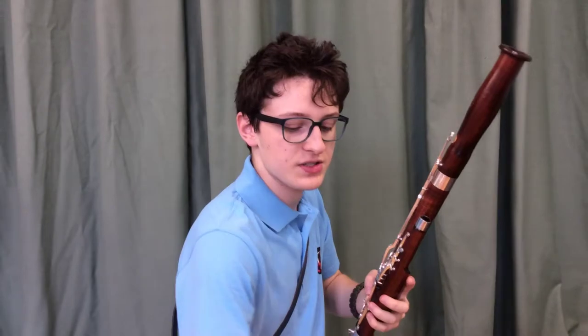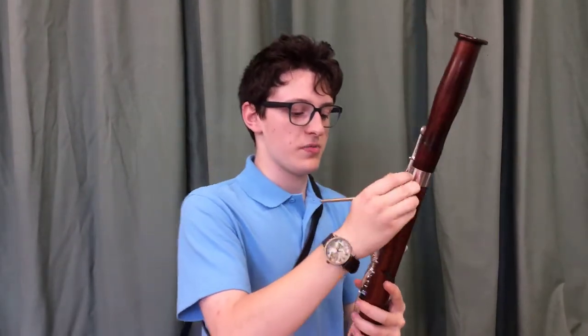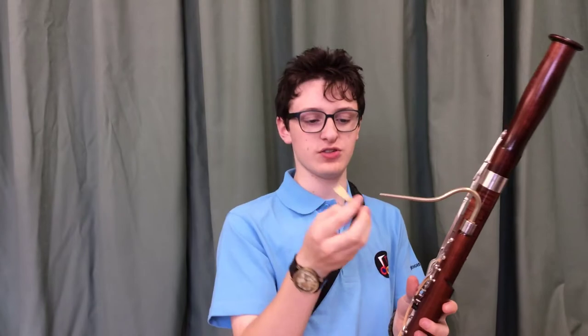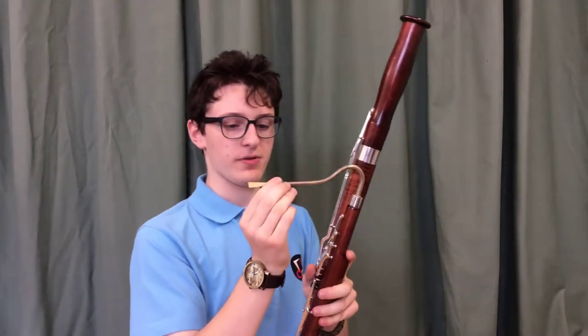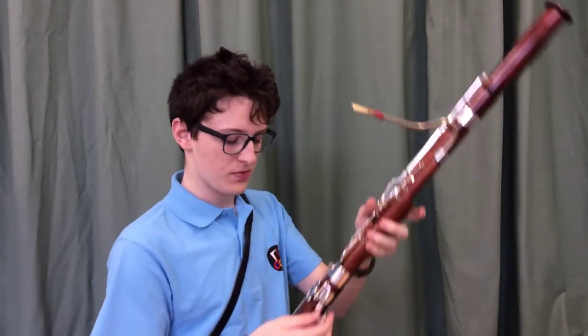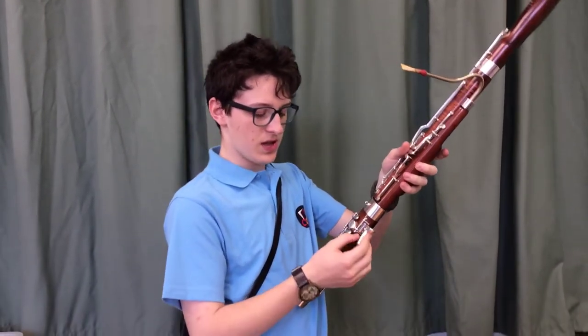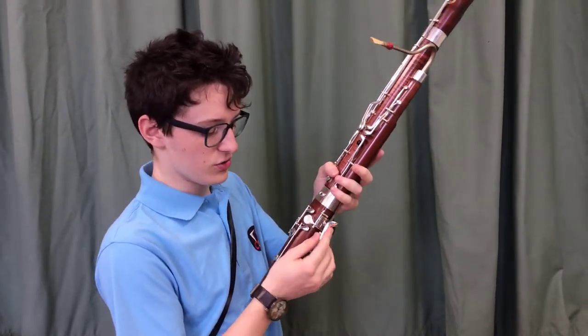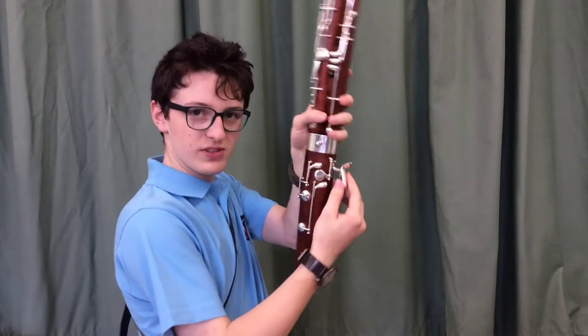There's a little hole at the end of the wing joint and this is where we put this joint which is called the crook. This is the bit that we blow into to make the sound via this bit here which is called the reed, which is just two little bits of cane that are strapped together. We put that on the end of the crook, and we have our bassoon. But in order to have our hands in the right place we have this extra little joint which is called the bird, because it looks a little bit like a bird.